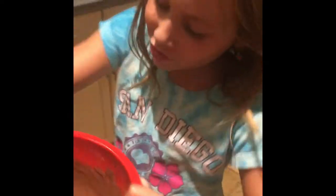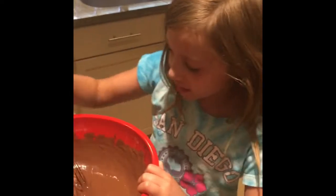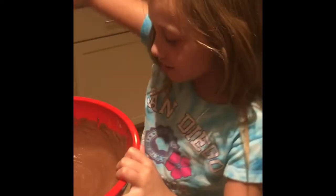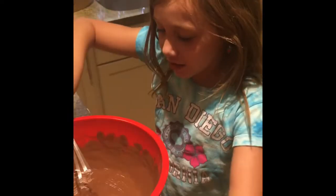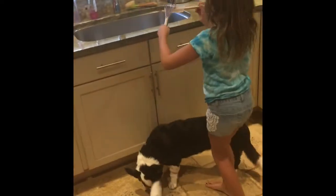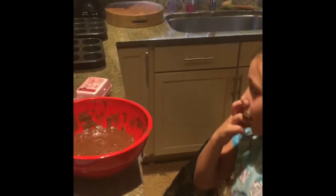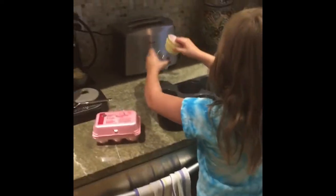We are almost done, but it should definitely look like a nice smooth batter — just like this. And it looks like we are done! We still need to get the spatula out of the mixer. Now we have two cupcake tins where we are going to put all the cupcakes.